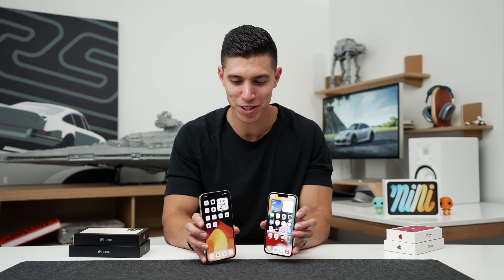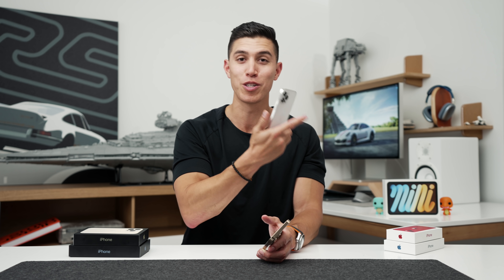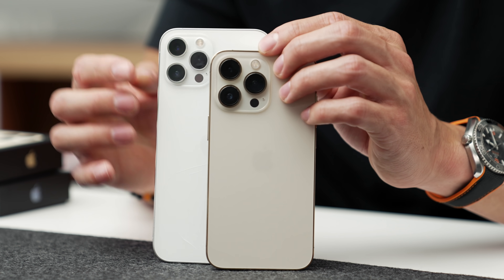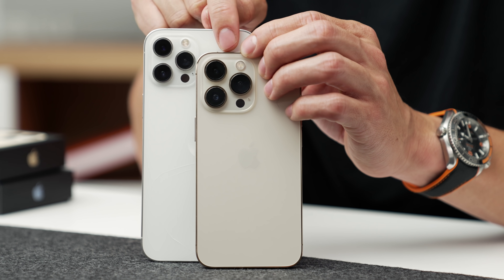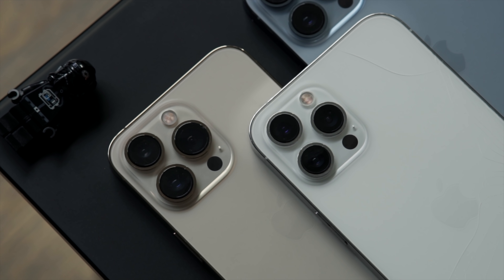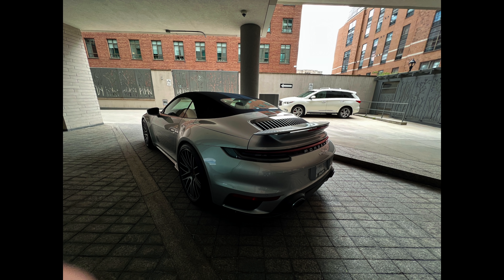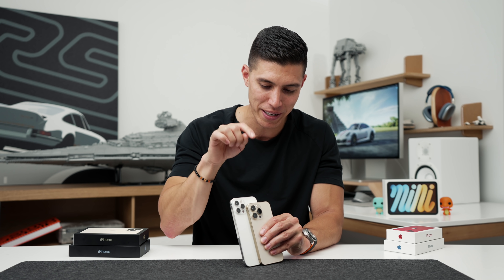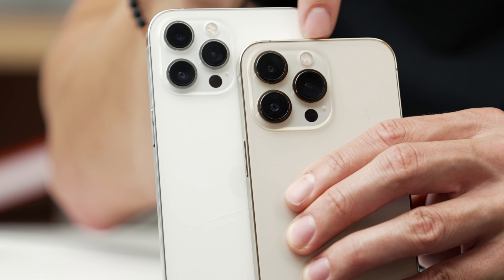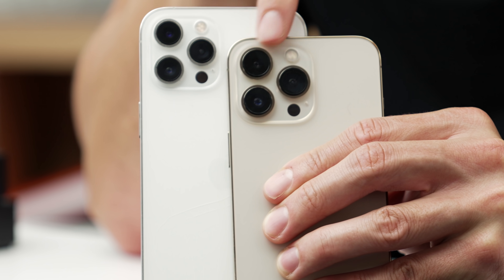In terms of overall physical design, there isn't too much differentiating the 13 Pro from the 12 Pro. Unlike the 12 to 13 which has a different camera orientation, we still have the trifecta on the back — but if you look closely, the 13 Pro has bigger sensors. For example, the ultra-wide camera is 47% larger, and that's the one I've noticed is instantly a lot sharper. That's also the one that lets you shoot macro photography. A lot of people will look at the 12-megapixel count and think it's the same, but you can clearly see from the size we've got much larger lenses and glass.